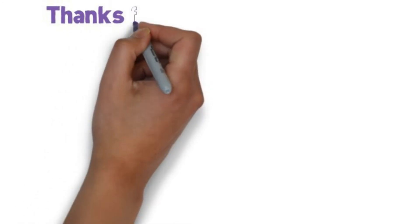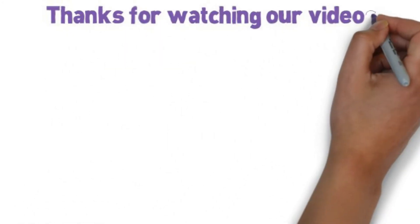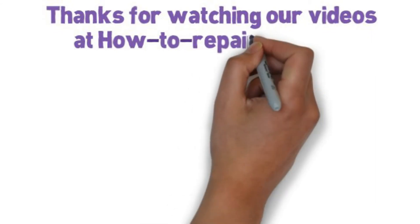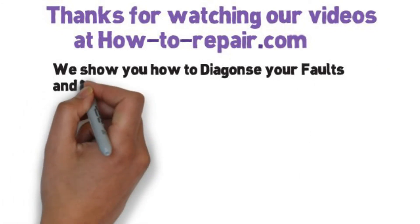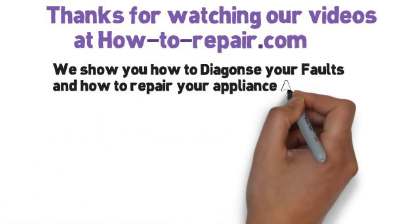Thanks very much for watching this video, and please remember, when visiting the website, if you cannot find the part for your cooker or oven, please do not hesitate to contact us and we will actually do the research for you and get the part listed as quick as we can.